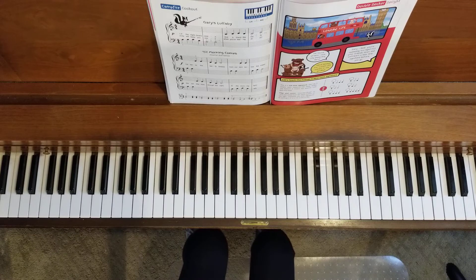Very nice. You completed all of the duets for your primer book one. Before you know it, you will be ready for primer book two.